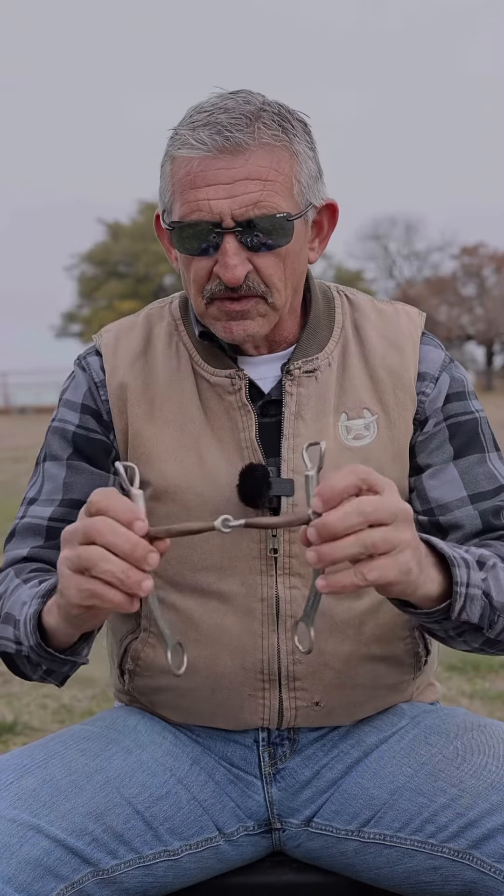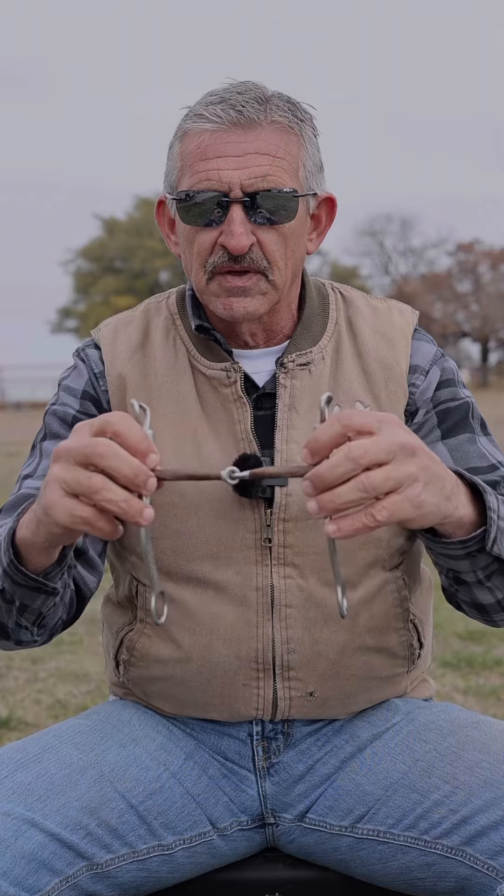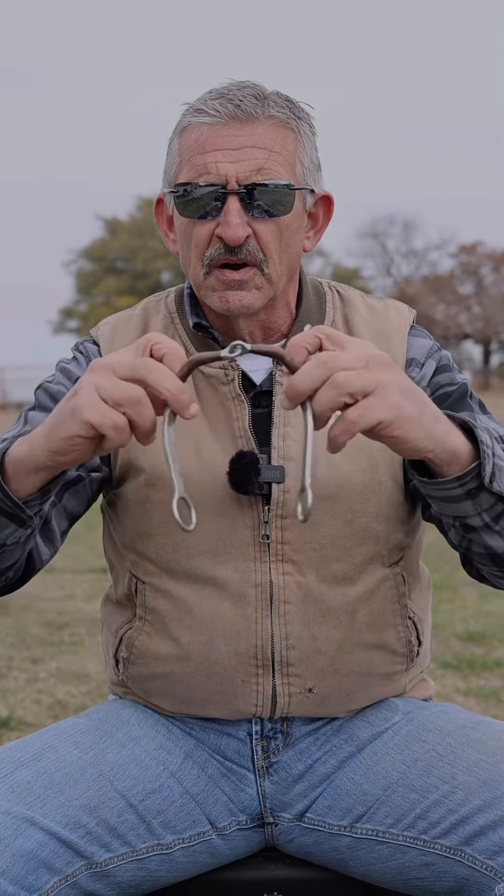Other than that, this bit has a lot of movement — the cheek pieces swivel, a lot going on. Nothing wrong with it, but that's a little bit of a breakdown on how it works.